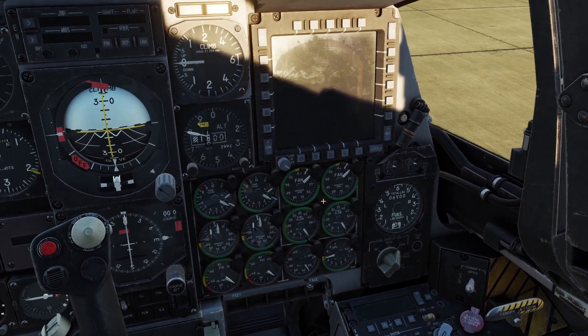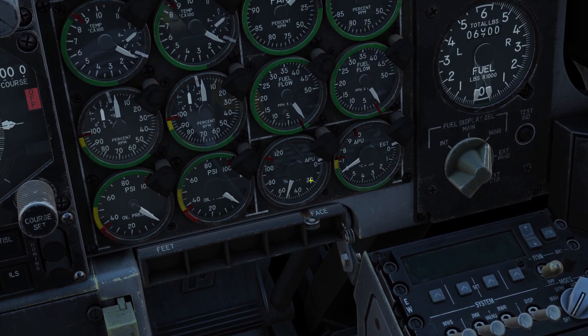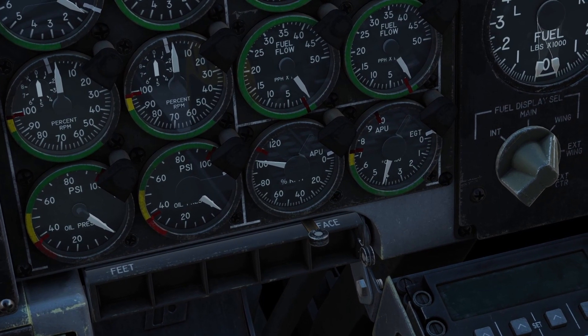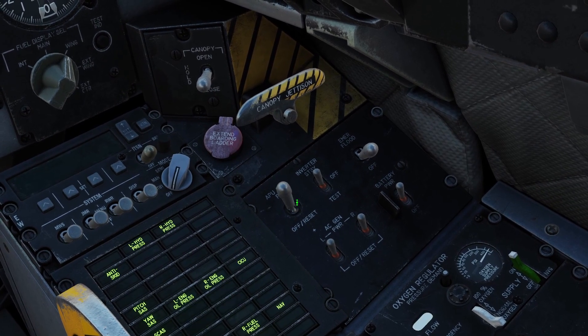On our engine gauges, the one on the bottom is the APU RPM gauge, so you've got to wait for this to get to 100%. Once it's at 100%, you can go back to the electrical panel and turn on the APU generator.